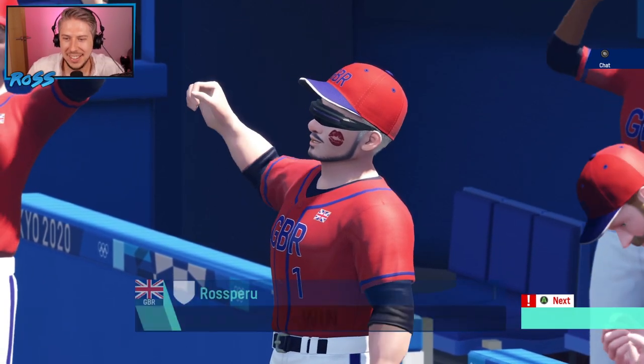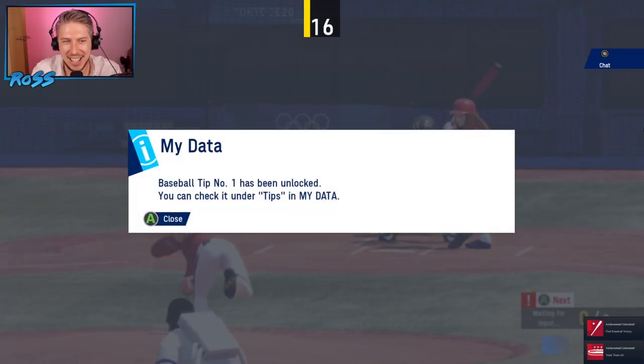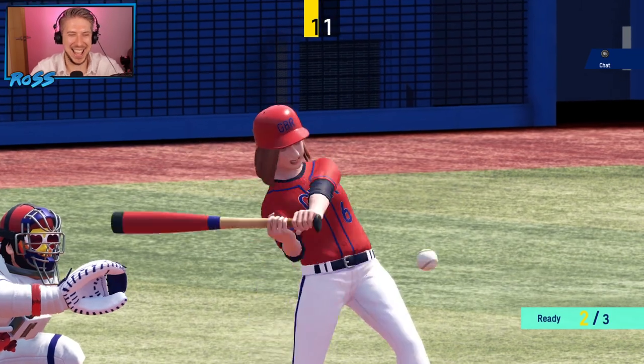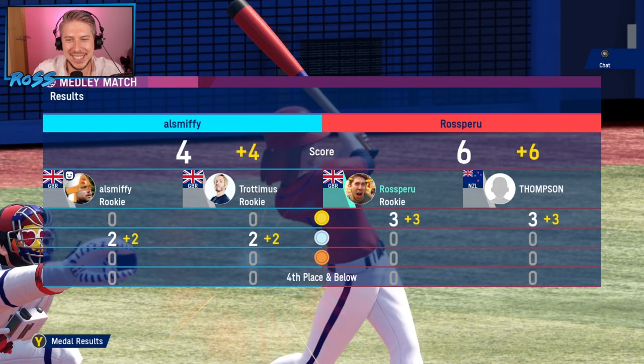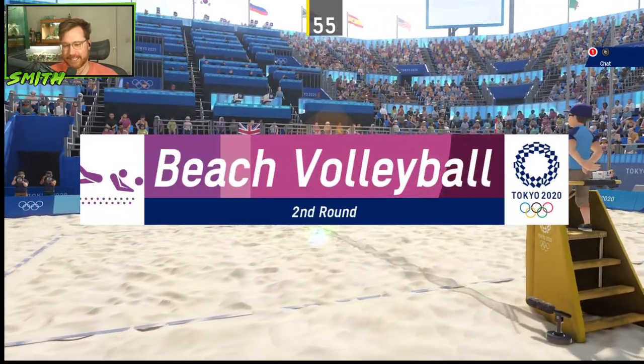Oh my God. It was miraculous. I love baseball. It was in overtime — that's why. It was basically a sudden death. Jesus Christ. Yeah, real sudden. It's a walk-off dinker. Oh, I needed that. It's on to the volleyball now — beach volleyball. Mix it up with a bit of beach volleyball. Let's see how this goes.